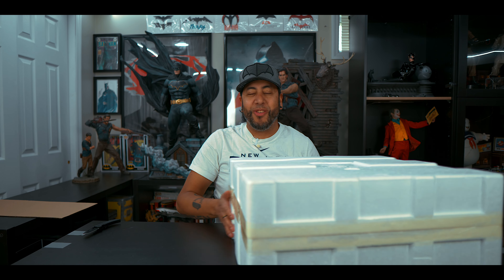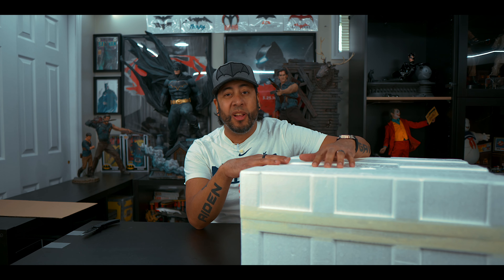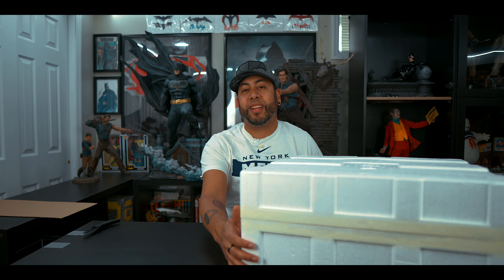All right guys, we're about to open this statue. I'm really excited because there are only 2,500 of these made. I'm always going to give you guys the fun facts on the side about the character I'll be unboxing. A lot of the facts you're going to see are about Eric Draven, so enjoy those fun facts while I'm unboxing this statue.